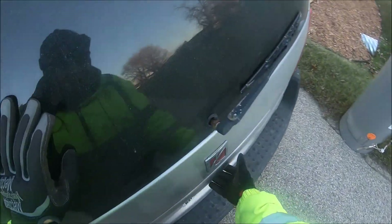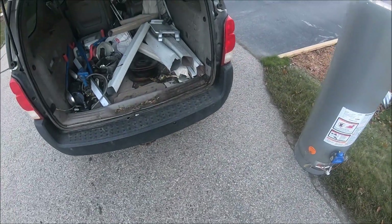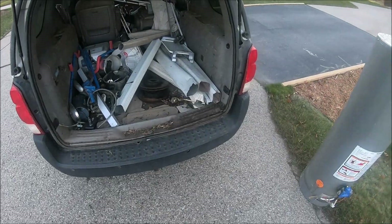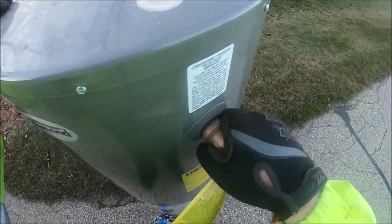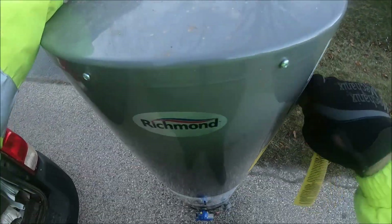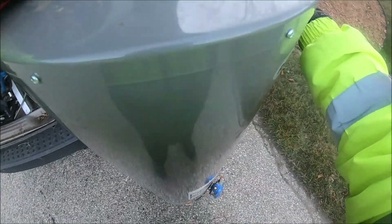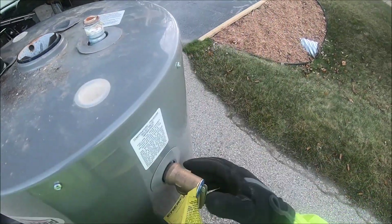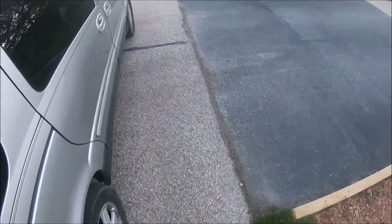Gotta do this fast, I'm blocking the driveway. Haven't had one of these in a while. It's gonna have to go right up here, hopefully. Let's see — yeah, it's not all that heavy. Let me get that brass junk off there real quick.